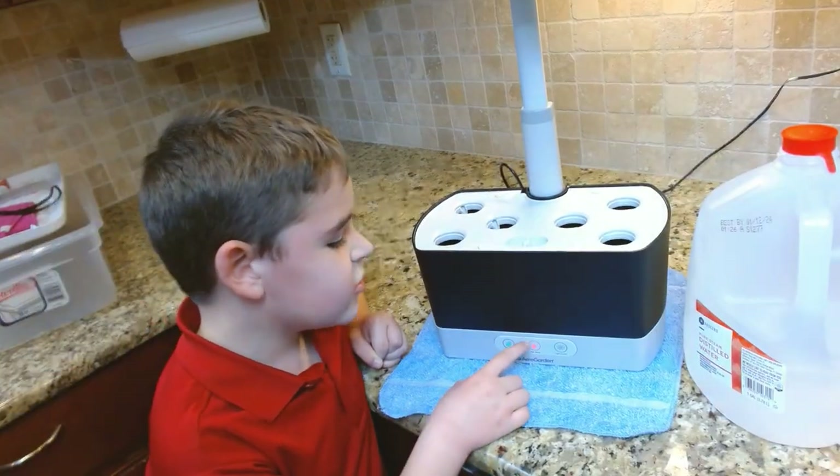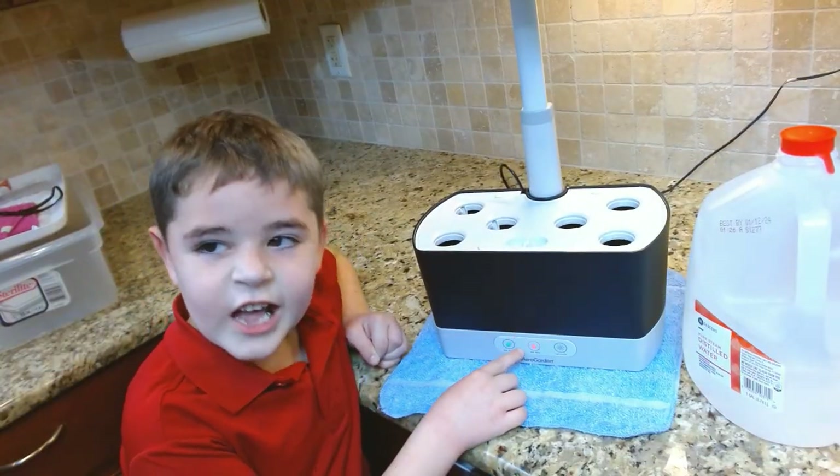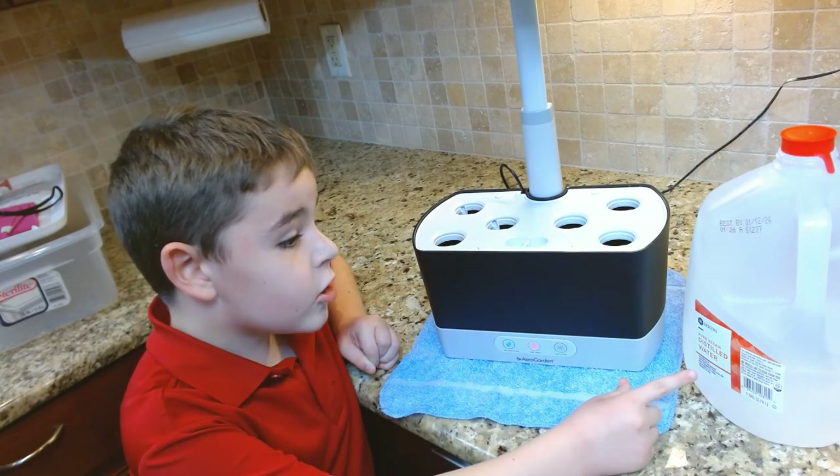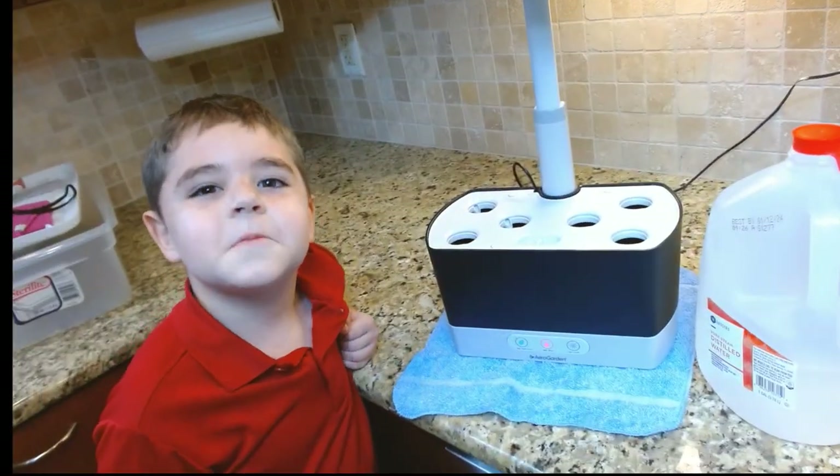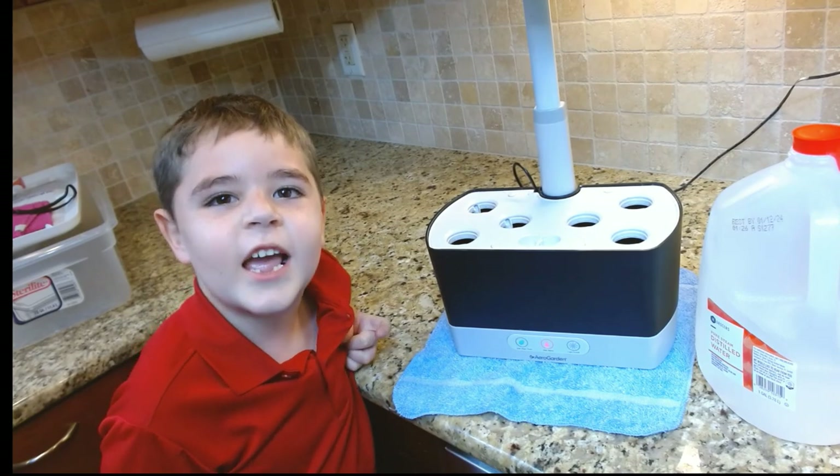This red button should stop flashing after it adds distilled water to the top. Please subscribe and hit that like button!